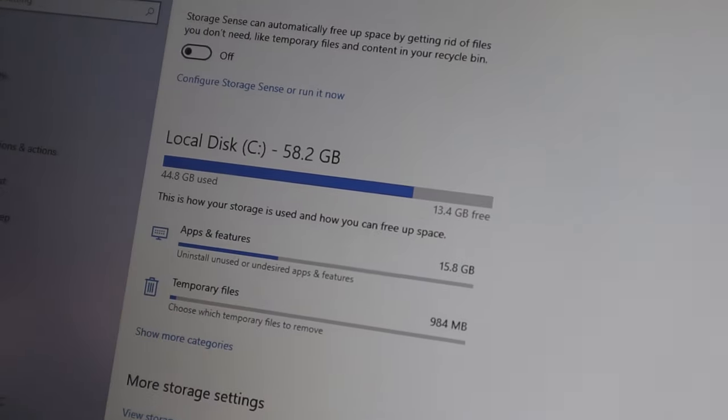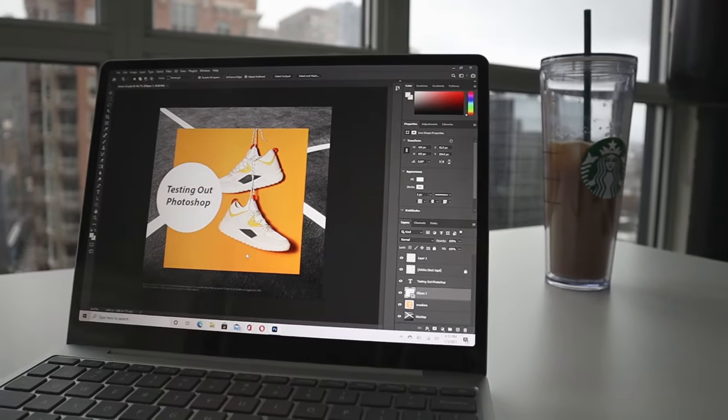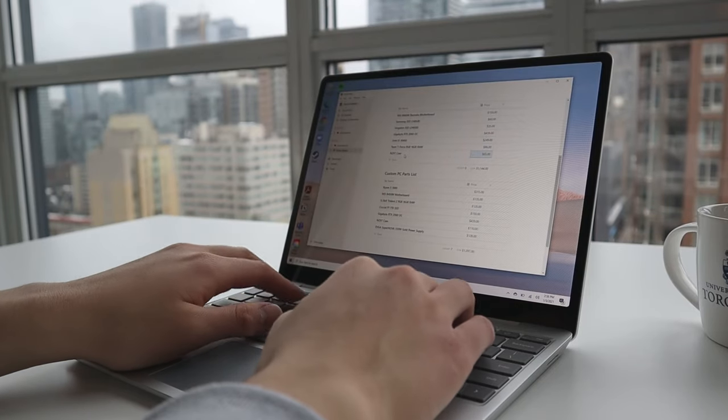The laptop also gets really hot running any somewhat intensive application like Photoshop or light gaming after just a couple of minutes. The 64 gigs of storage felt immediately restrictive since Windows already takes up a big chunk of that space. On top of that, you're not even getting SSD storage, so working with local files is noticeably slower than what you may be used to. If you need to edit raw photos or 4K videos as a student, this laptop simply won't be able to handle it.